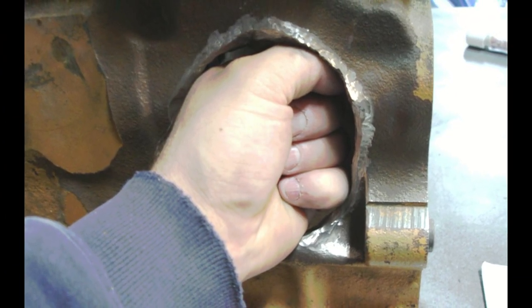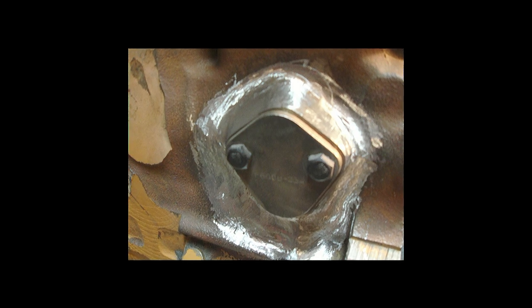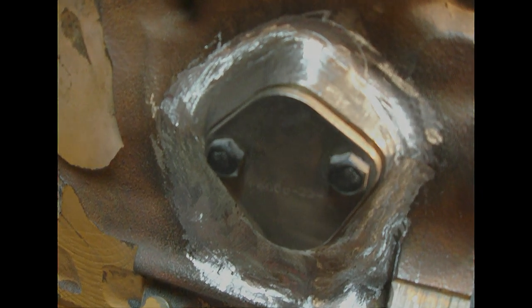Corey's engine guy was absolutely amazed when he dropped off the finished block. Don't let people tell you what you can't do. We will never know how many cast iron engine blocks have landed in the scrapyard because they were told by their local welder or friends that you can't weld cast iron.